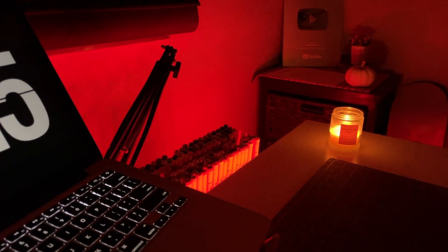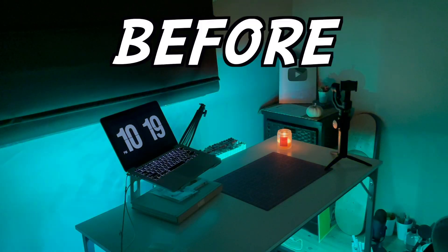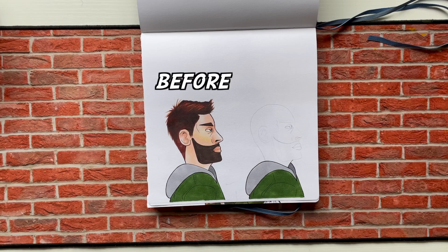Hey, it's been a minute and I'm gonna be bringing my characters back to the barbershop. I'm gonna be drawing before and after haircuts — we gotta hop right into it. My guy right here is first in the lineup, so we gotta figure out something for him real quick.